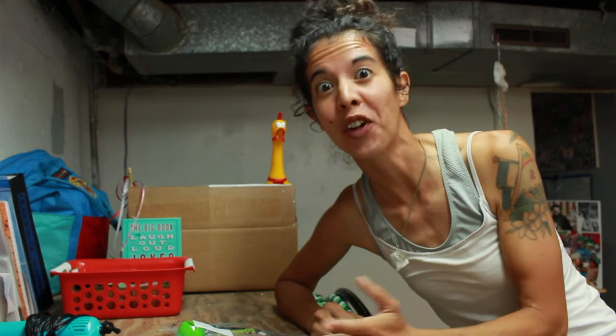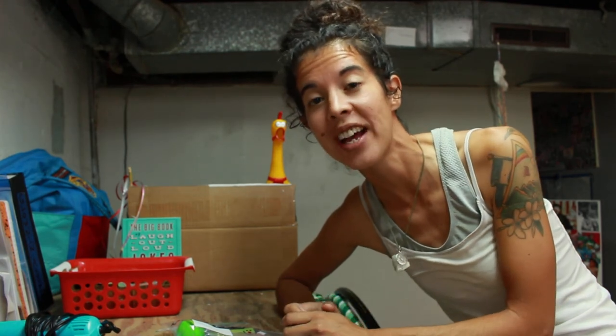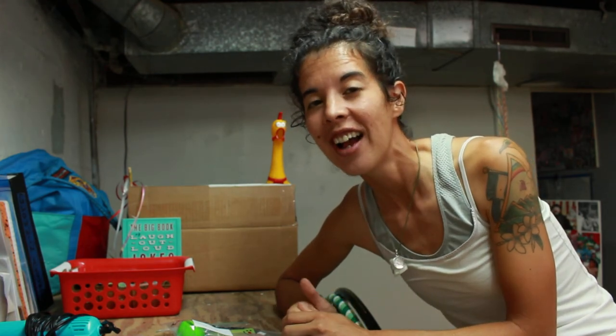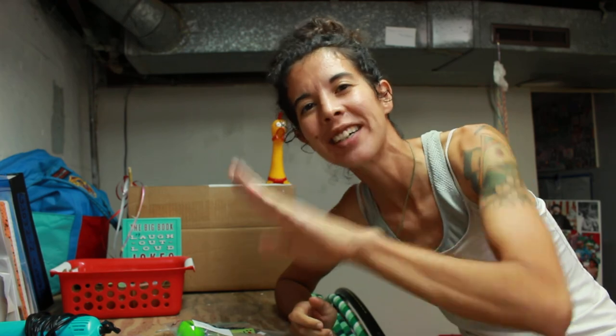You guys are awesome! I hope you've had an awesome summer. If you're going back to school, I hope you have a good time, stay safe, and learn so much. It's just been a joy to do this. You guys have an awesome day and I will hopefully see you next year! Take care, bye!